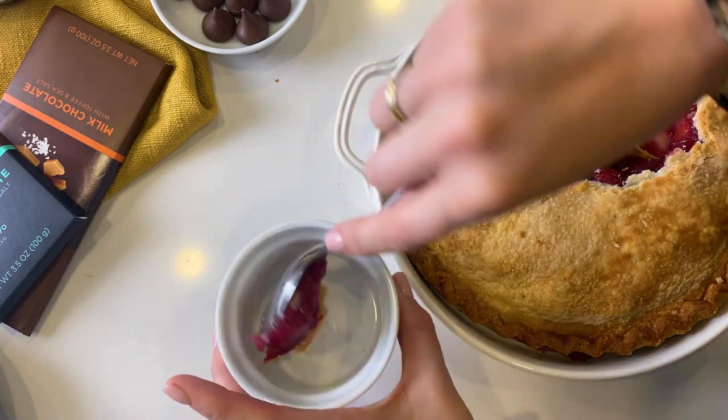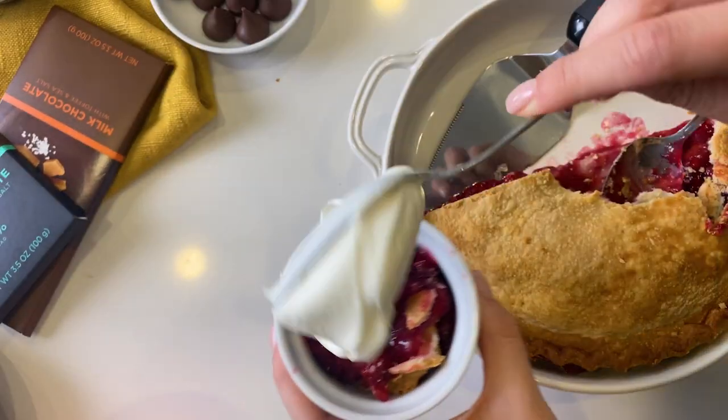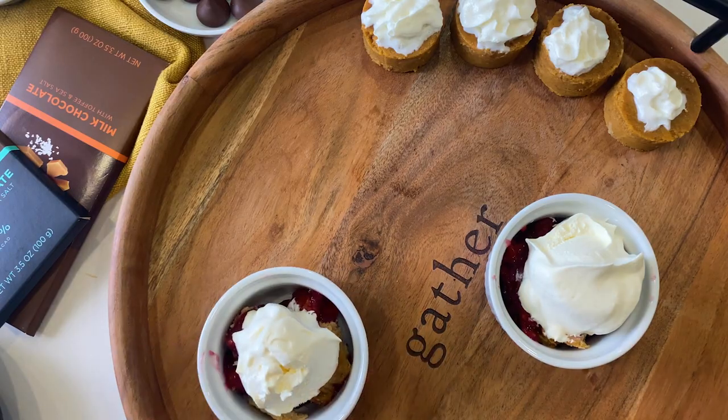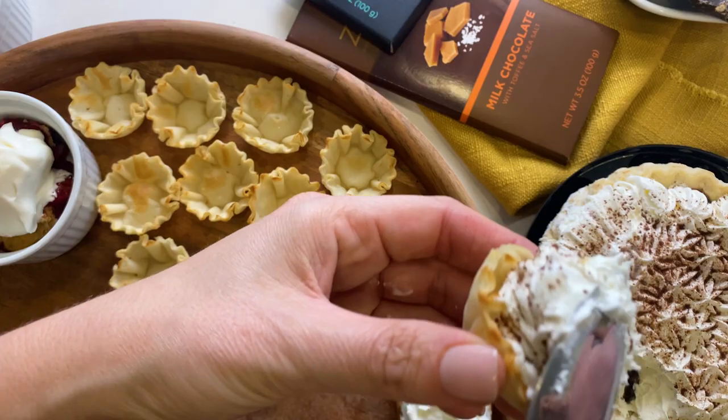Next, I'm going to take the pre-made cherry pie and scoop some of it into a cup to make a little cherry pie cup. Then I'm going to take these fully baked shells and fill them with some chocolate cream pie.